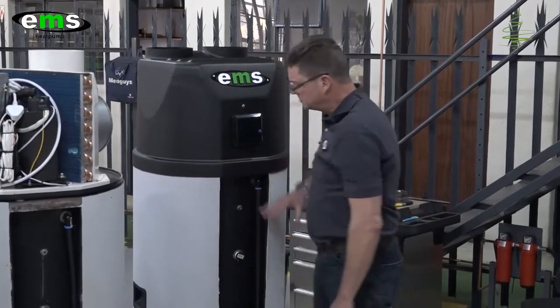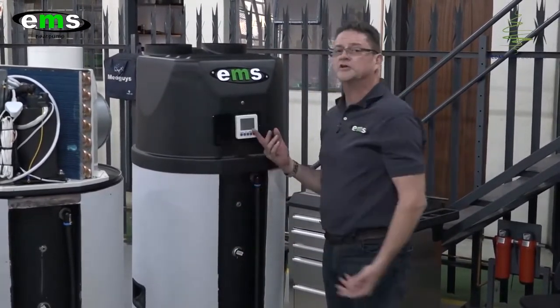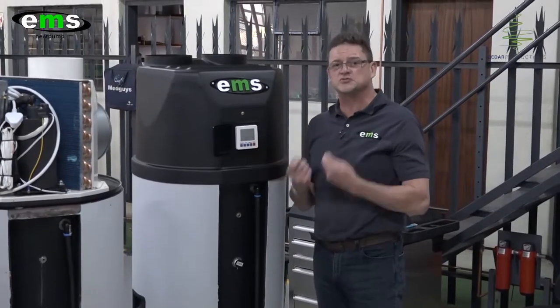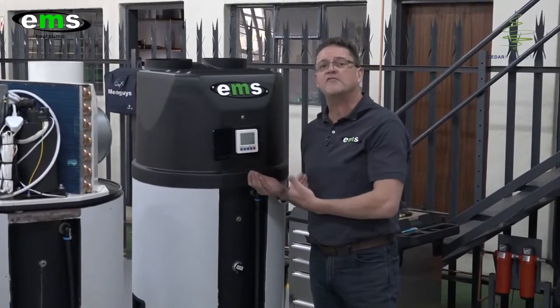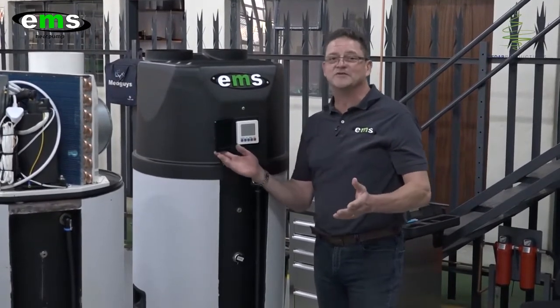Once we've completed the unit, it gets encased with a brushed stainless steel finish on the front, and the controller gets mounted here. This is also where you can control your Wi-Fi application from your smartphone. Yes, you heard right — this is a remote-controlled hot water system. It's never been seen before.